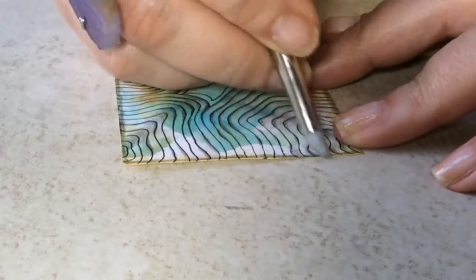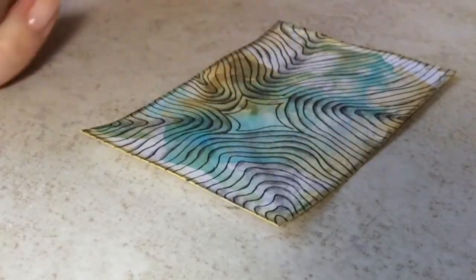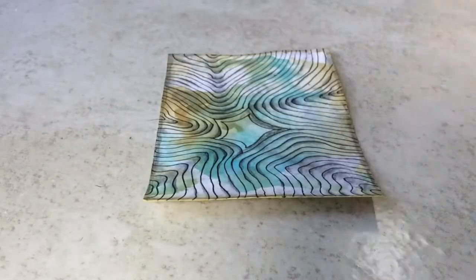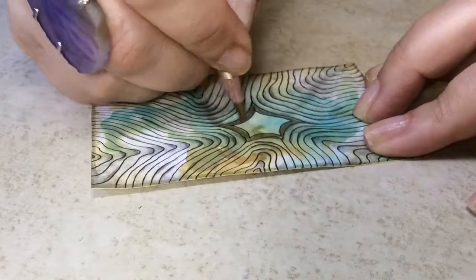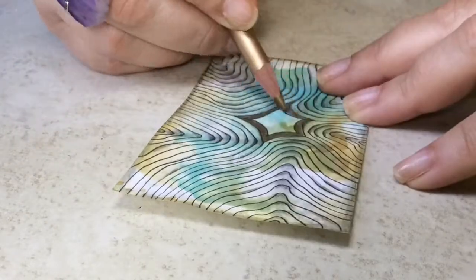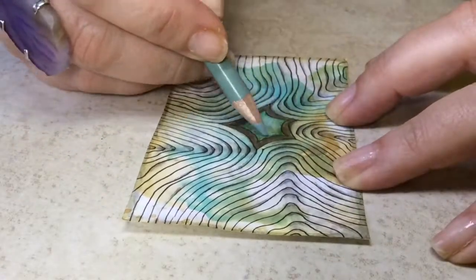Sorry about my nails, they're a mess because I was playing around with ink. So I'll do all that and I'll be right back. Here I'm adding a gold Prisma pencil around the entire outer edge. After that, I decide to fill in with color to add some interest to the middle.